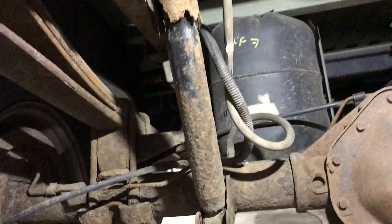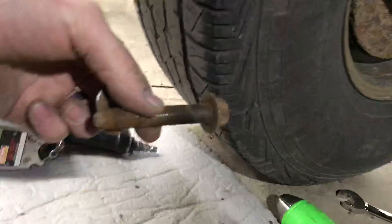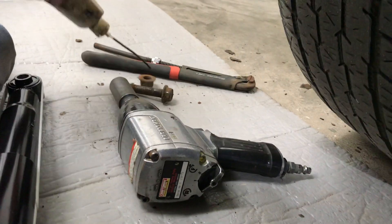We find ourselves underneath this '99 Dodge Ram — we have to put in new shocks. It goes in something similar like that, so once you get the bolt out with a 21mm impact socket, which looks similar to this — that's what it is. I put oil on those threads a little bit.